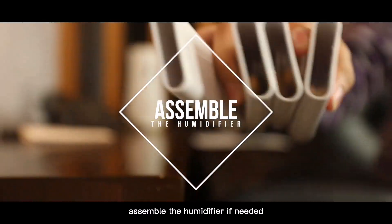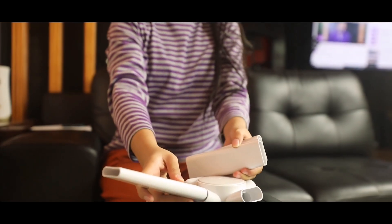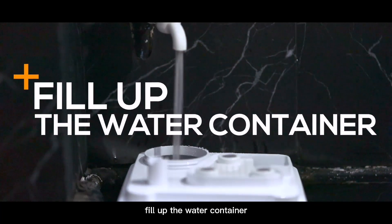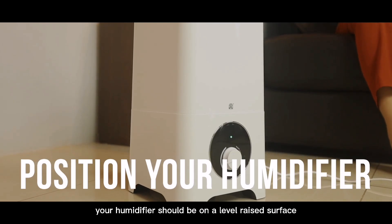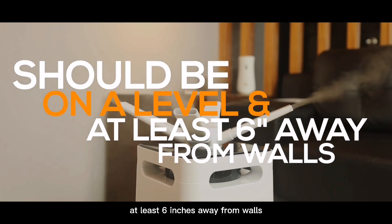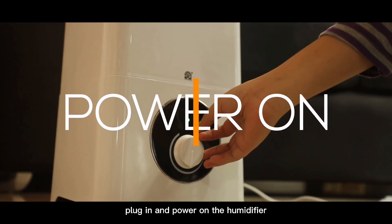Assemble the humidifier if needed. Fill up the water container. Position your humidifier — it should be on a level raised surface at least 6 inches away from the wall. Then plug in and power on the humidifier.